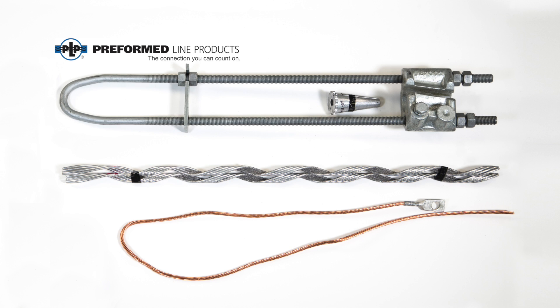Nomenclature: Unpack the product and verify that all components are present and correspond with the cable size to be installed. Components included: U-bolt dead-end with spacer bar, retaining rods, dead-end housing, and wedge.